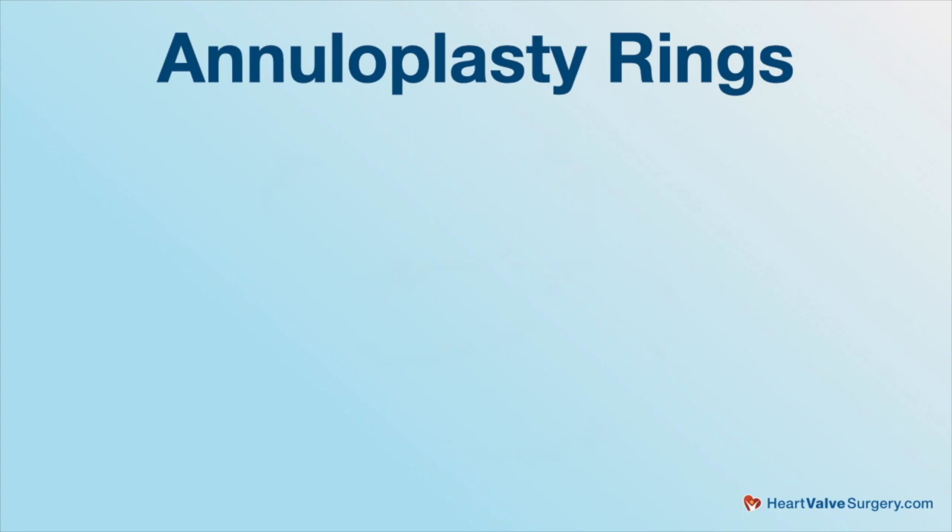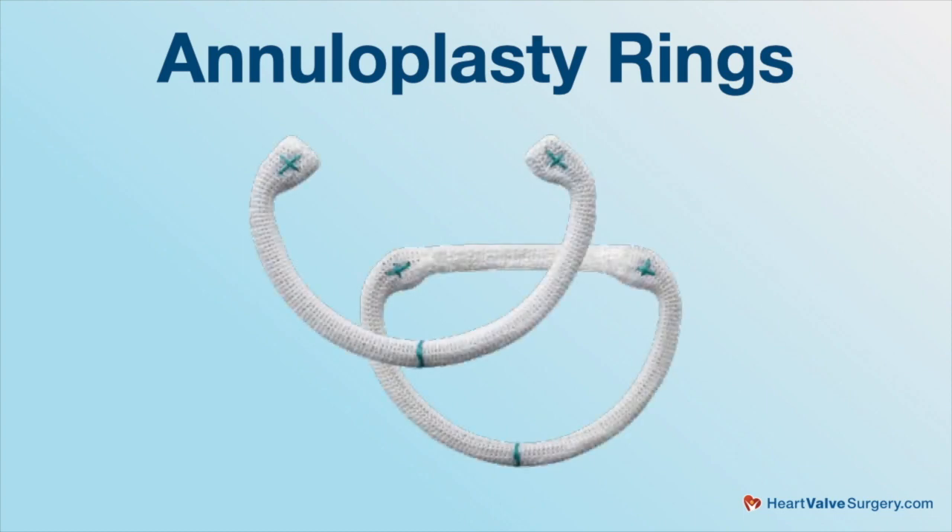We're answering patient questions, Dr. Bolling, and this one came in from Ann. She asks: do all mitral valve repairs involve an annuloplasty ring?